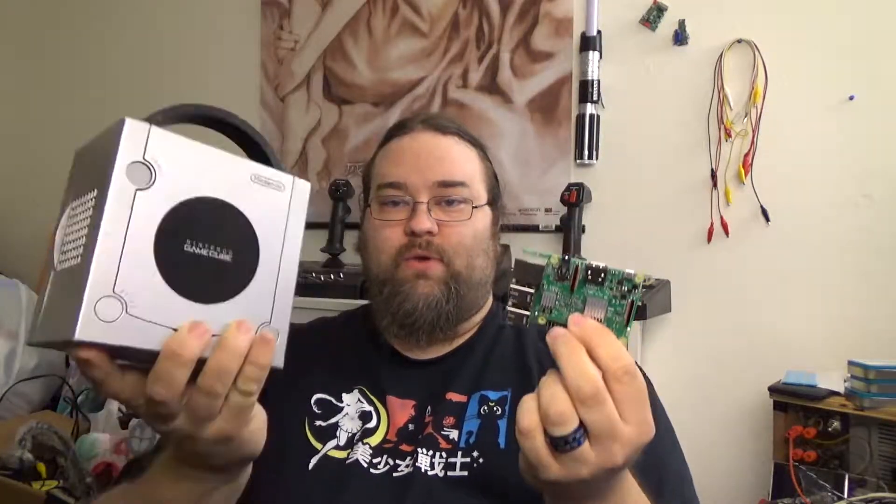What's up guys? It's been a while. Let's see if I remember how to do this. Today we're starting a new project. We're gonna be starting on the GameCube. We are putting a Raspberry Pi 3 inside the GameCube. We're calling it the Pi Cubed.